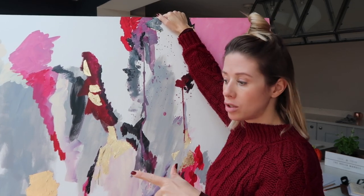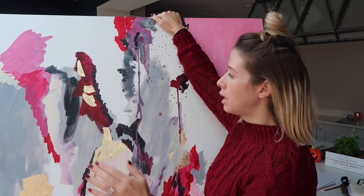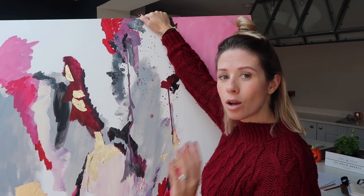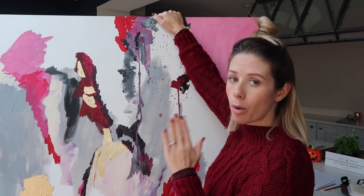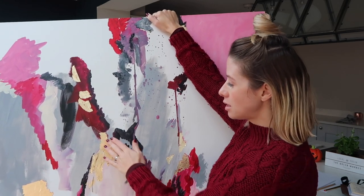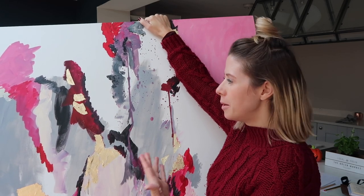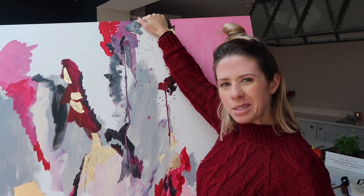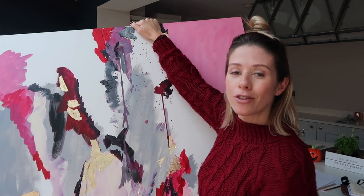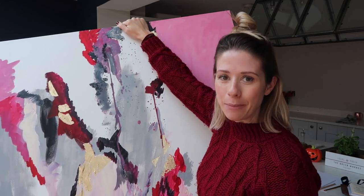I got a dry brush — I used the same brush but cleaned and dried it really well. Then I went through all the gold leaf bits and just brushed over them, and all the excess gold leaf that wasn't stuck down properly came away. I think it's a really nice finish on the canvas because it just doesn't make it so neat — it makes it a bit more rugged and a bit more arty looking. I hope you enjoyed this video. If you did, please give me a thumbs up. If you're new to my channel, I would love for you to subscribe, and I will see you guys next time. Bye!